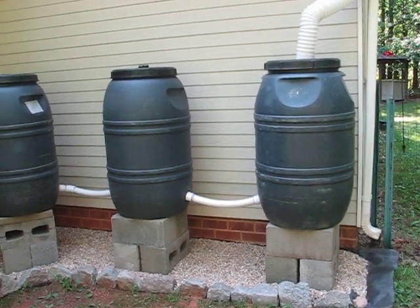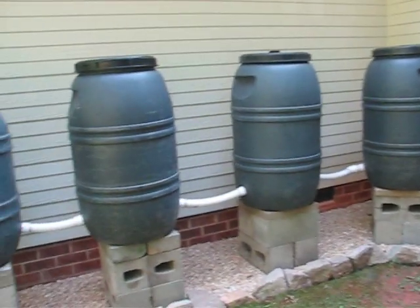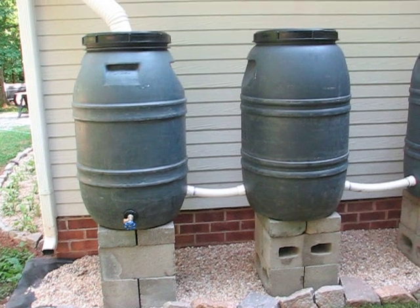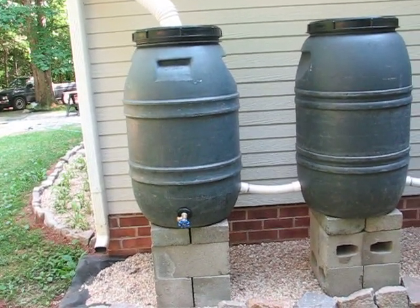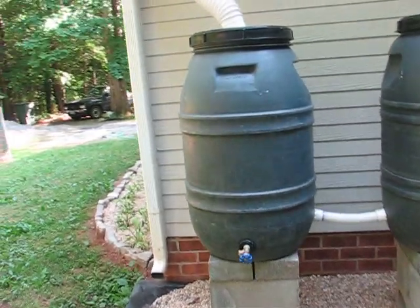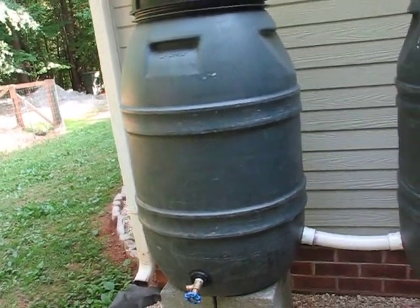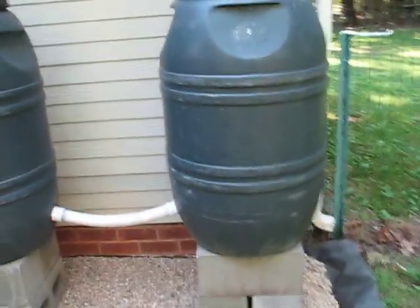This is my wife and my rain barrel project. We took six plastic barrels that we purchased from somebody off of Craigslist. These used to be used for shipping olives, and we repurposed them to serve as rain barrels. We bought six of them and they were $15 a piece from somebody off of Craigslist.